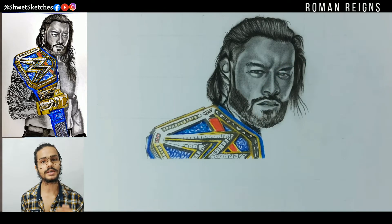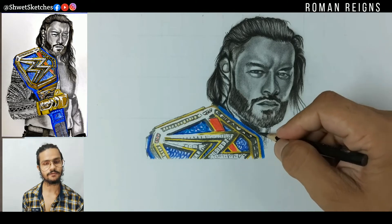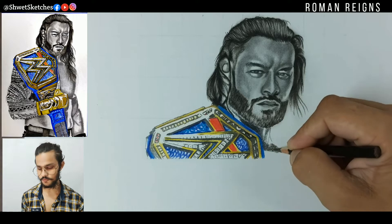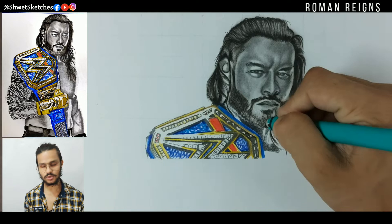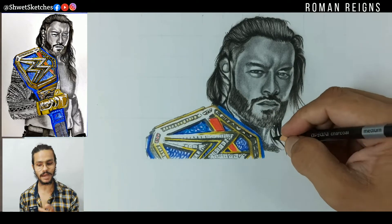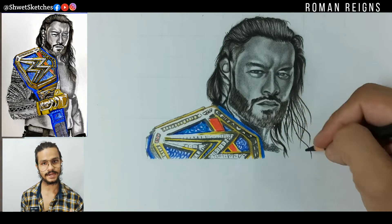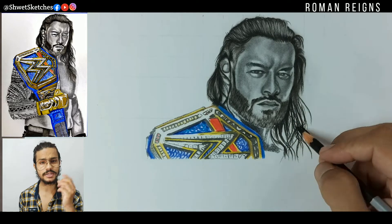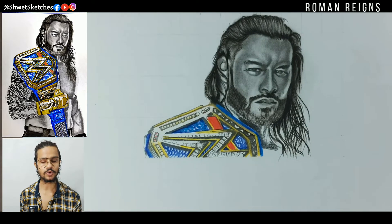For the blue part, you could use a darker value of blue directly, but I used a sky blue color pencil first and then blended it with a darker blue pencil. If you use sky blue first, then dark blue second, you can blend them with an earbud.